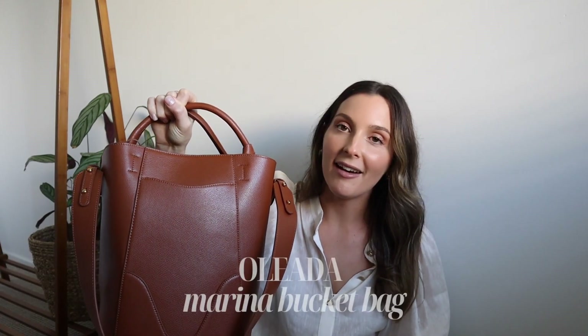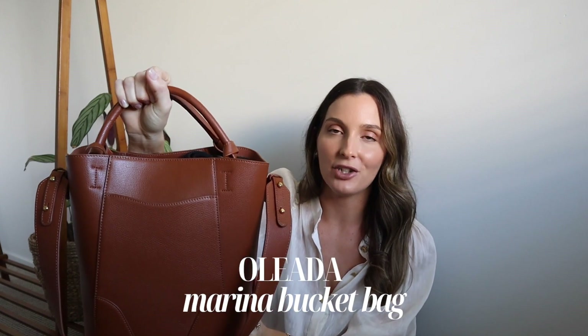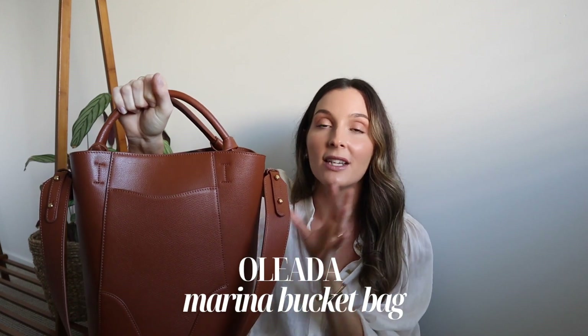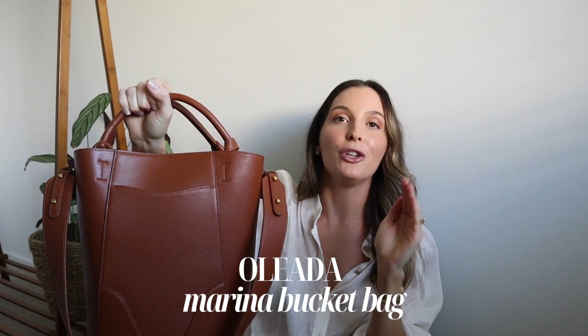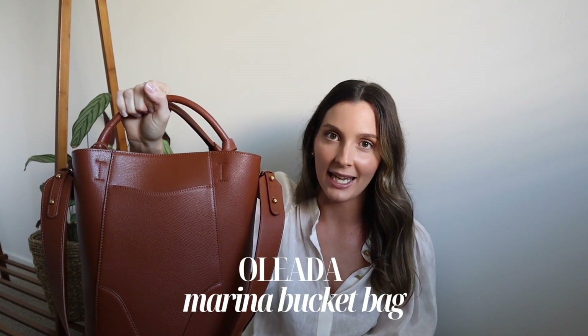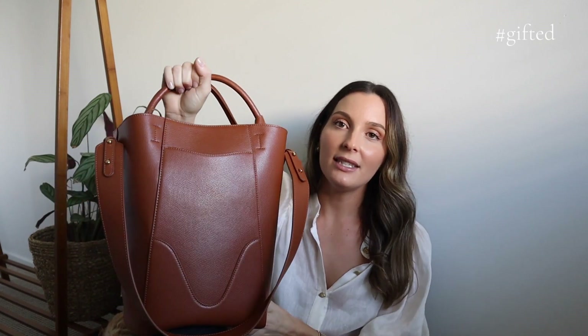For those of you who are regulars on my channel, you're probably looking at me going 'Shannon, that's a new bag.' And yeah, I didn't do an unboxing because I've never owned a bag from this brand before — I really wanted to use it before I spoke about it. I didn't want to recommend anything I don't think is worth your money. But I have used it all week and I can safely say I am loving this bag.